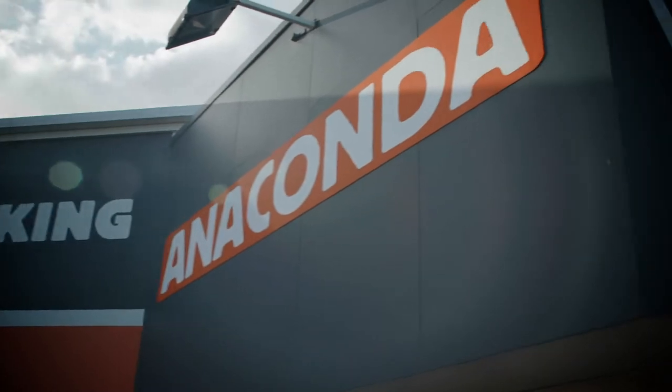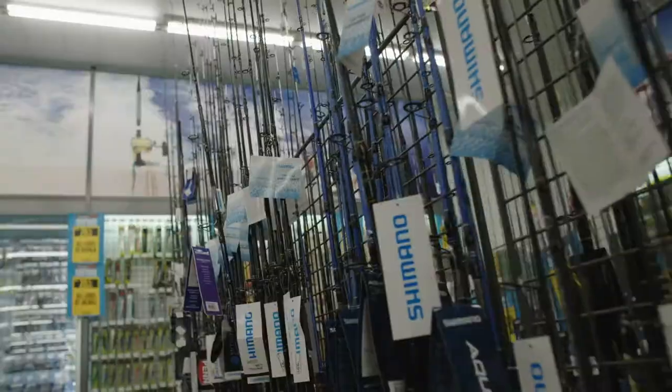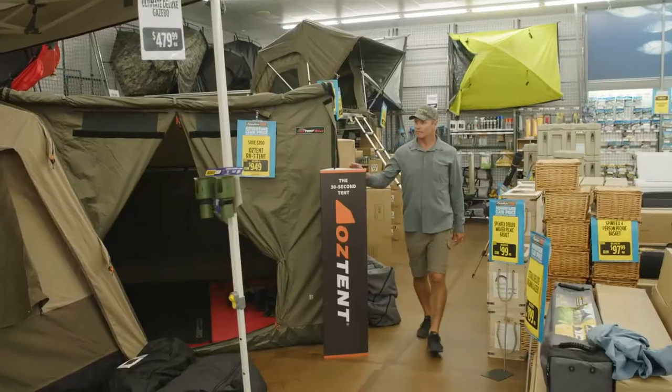Estuaries contain a host of different species. Anaconda plays host to all the tackle to attack them — visit a store in person or hit them up online.